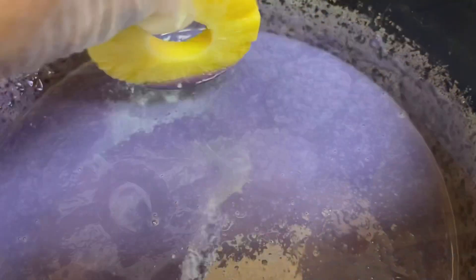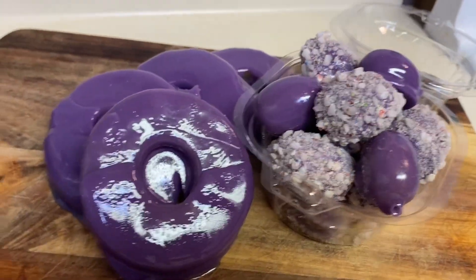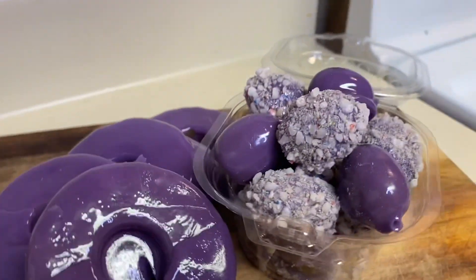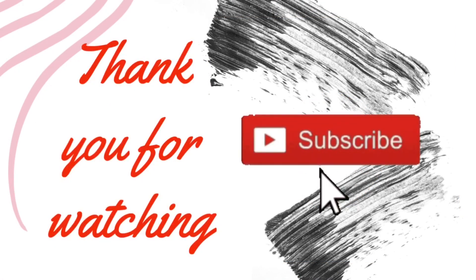I'm going to go ahead and pour in my flavoring and give it a good stir. What you want to do is take the frozen pineapple and dip it in there. Give it a good stir.